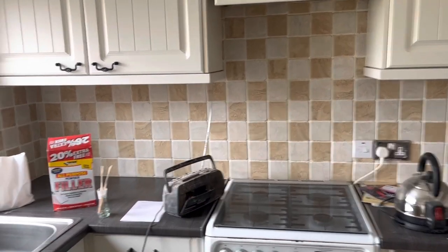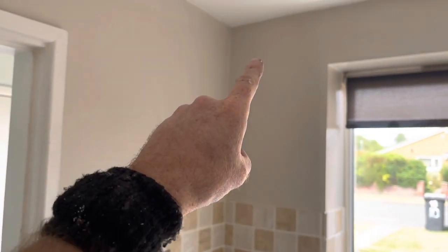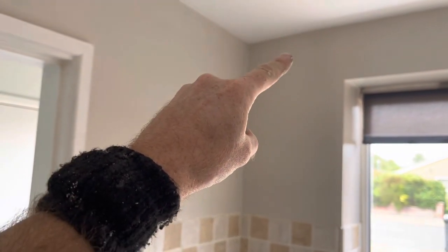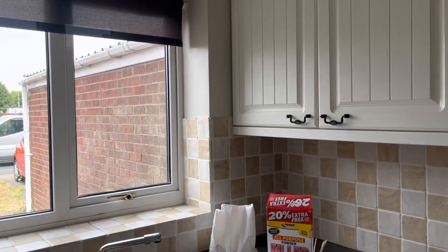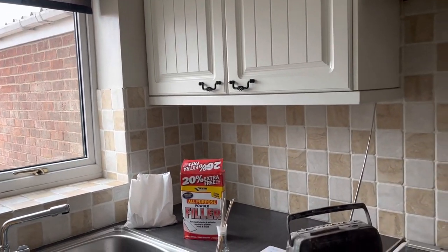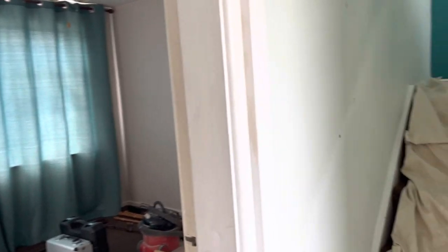I'm just about to start some work in this kitchen, and what I'm going to be doing is putting in a constant trickle extractor fan just up here. The reason why I'd put a fan in here on a constant trickle is because the kitchen is one of the rooms that creates the most moisture in the air. You can see there are a few vents around the place, but what they're actually doing is just moving that moisture around the property rather than getting it outside.